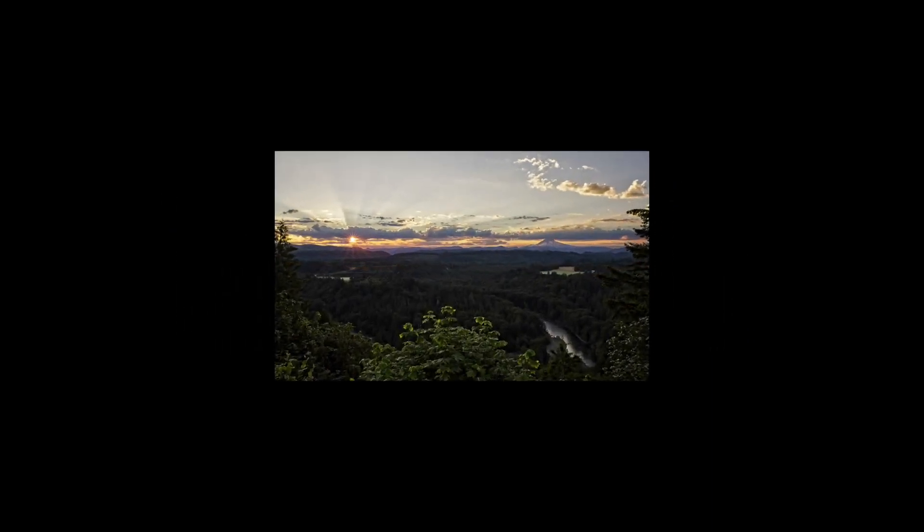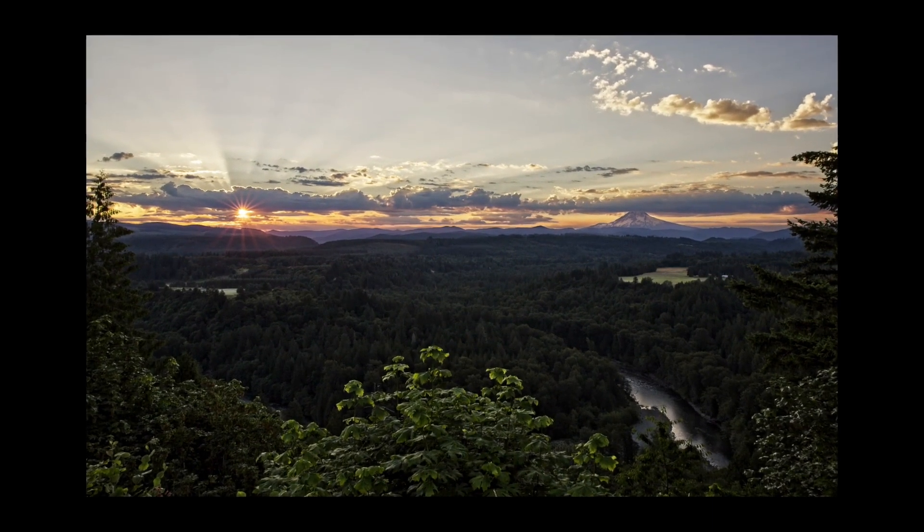Hey everybody, I'm Dylan with On1 and in this video I'm going to show you how you can take your exposure brackets and quickly merge them together into a stunning HDR sunrise photo using On1 Photo RAW 2018.